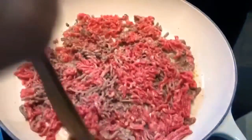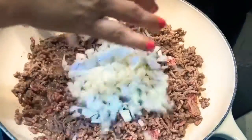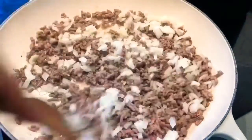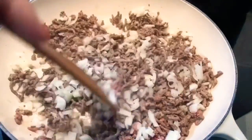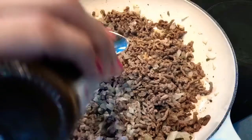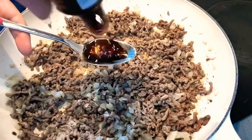Medium to high heat, add the mincemeat, onions and the garlic. Go in with the Worcestershire sauce.